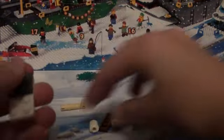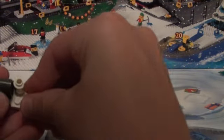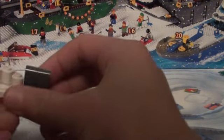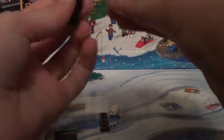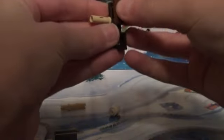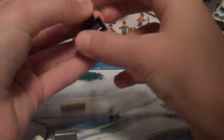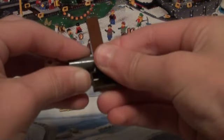So we're gonna put these two gray things right here, put two more snowballs right here, and then this thing goes right there, and then you slide this through here.